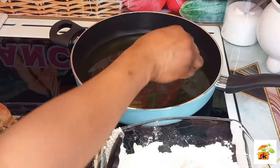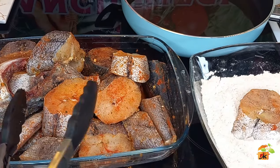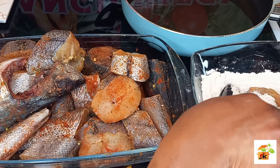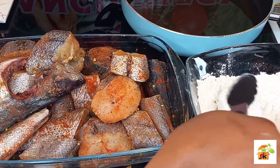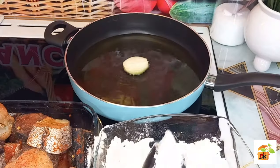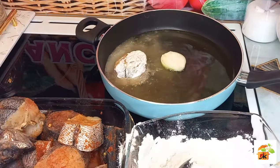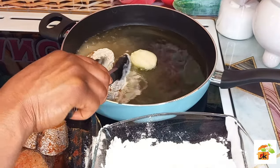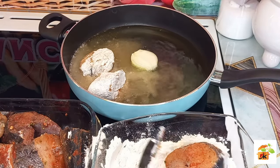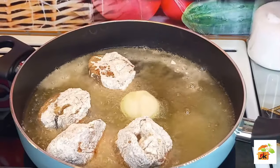I will go ahead and drop some onion into my oil. You can also fry your fish without using flour for the coating — depending on how you want it. You can use flour to coat it or fry it without coating. They will all work for you.